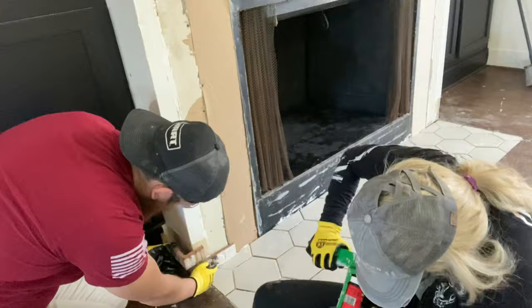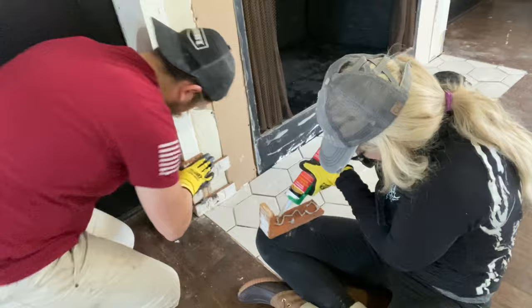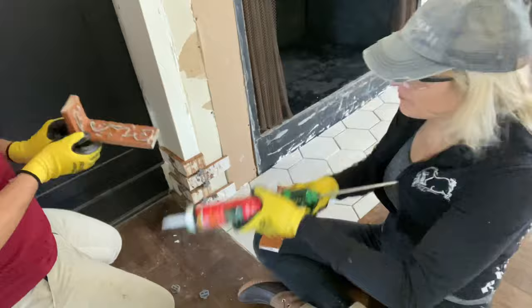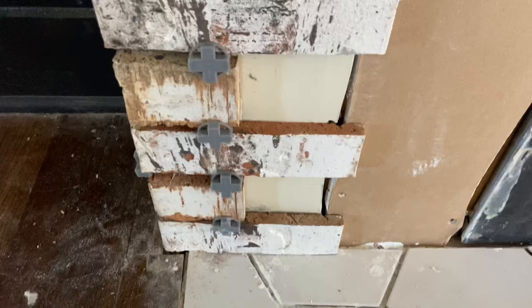To kick off the brick installation, we started with our corner pieces. The Glengarry thin brick series only requires a non-sag adhesive to apply them to the wall — no messy mortar required. Be sure to use a generous bead of adhesive and leave a 3/8 inch gap in between your bricks for your mortar lines later.